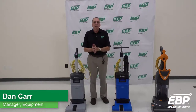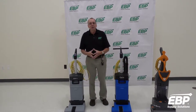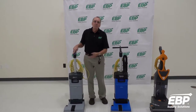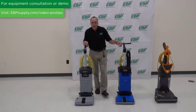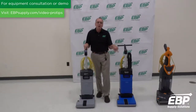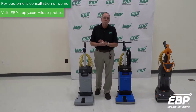If you have a small area, like a small bathroom or a front foyer to a stone entrance to a building — any small area that doesn't need a full-size automatic scrubber — this might be the perfect choice for you. Today we're going to talk about upright automatic floor scrubbers. These three machines may look like an upright vacuum cleaner, but they're actually an automatic floor scrubber.